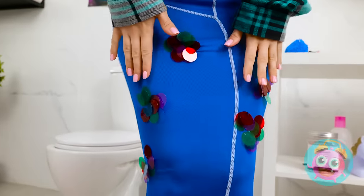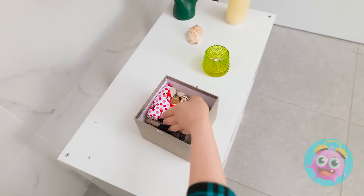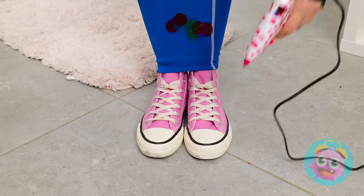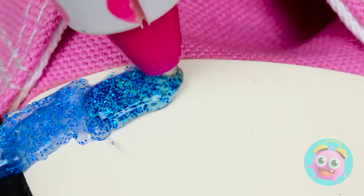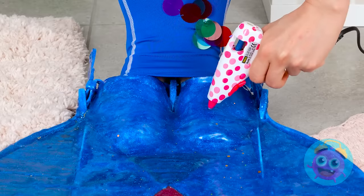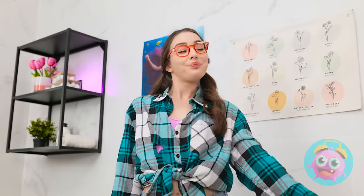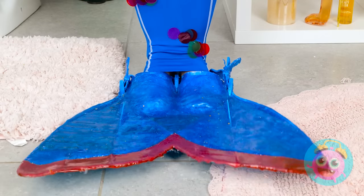They look like fins, don't you think? Like a real mermaid! But the outfit's not quite ready! Time to jazz up these things! Sparkle glue to the rescue! And this ocean blue is perfect! Almost done here! Do these look like fins yet? Cause they sure feel like fins! Well done, glue gun!